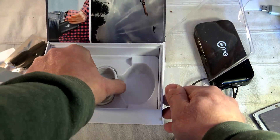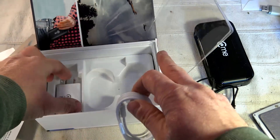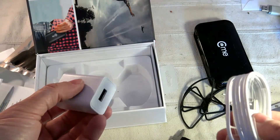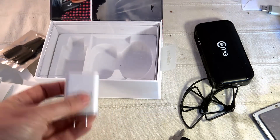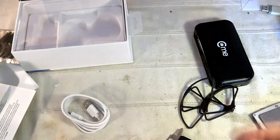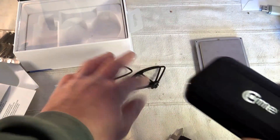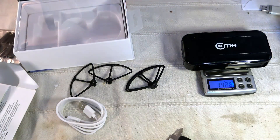There is a USB to micro USB cable. Associated with the charger, you will need to provide your own local socket adapter for Europe, US, or wherever you are. It is announced to charge the built-in battery in one hour and forty minutes. Now let's measure the weight of the quadcopter. The quality of the plastic is super good, and standalone this quadcopter is about 147.1 grams.